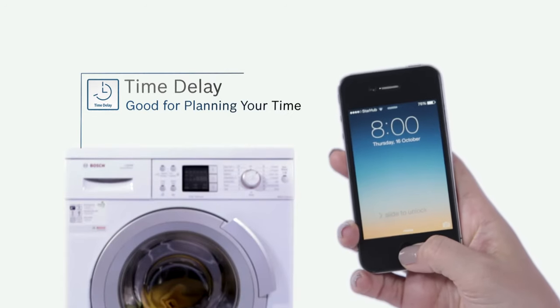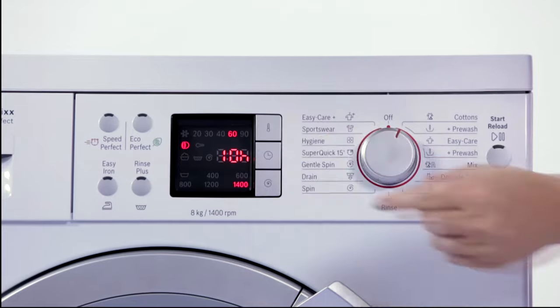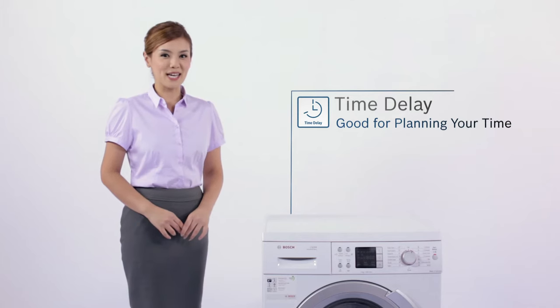For days you wish to schedule the washing to your convenience, time delay lets you decide when the laundry will be completed, so you can plan your time better.